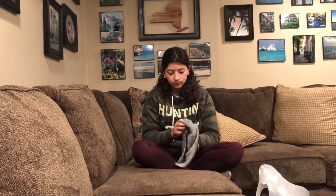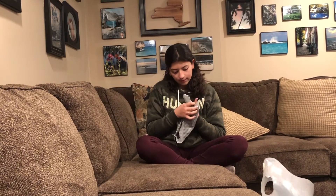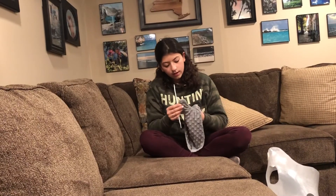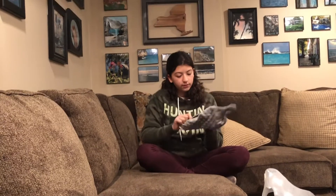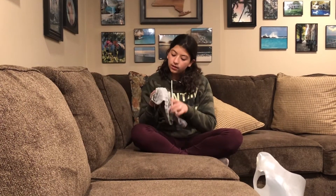The final product! It's a little hard to poke this out, but other than that, everything looks good so far. It sort of looks like a turkey, but you know...